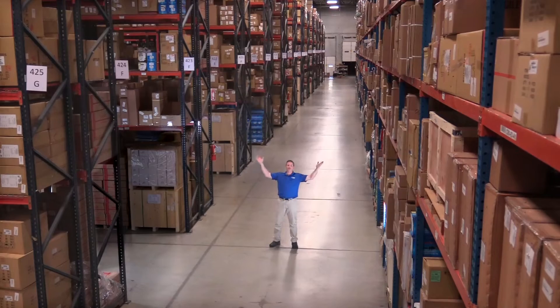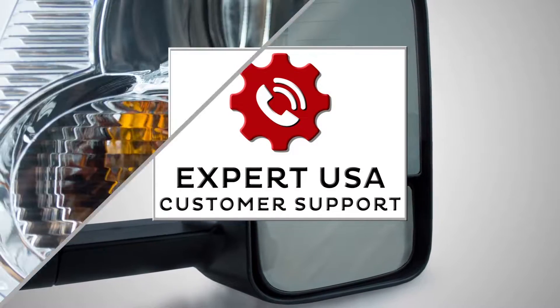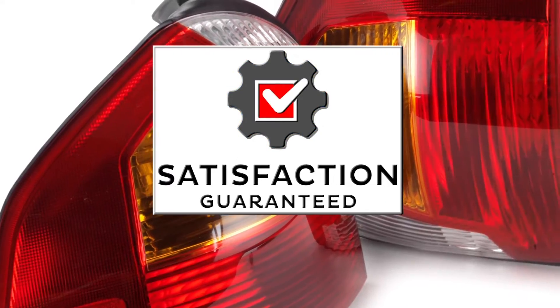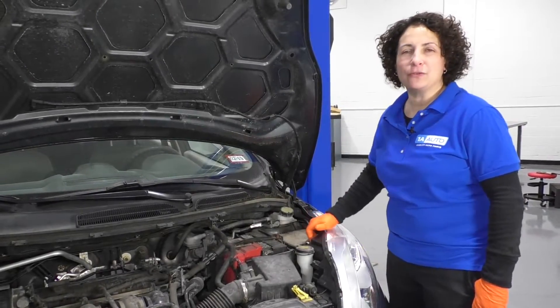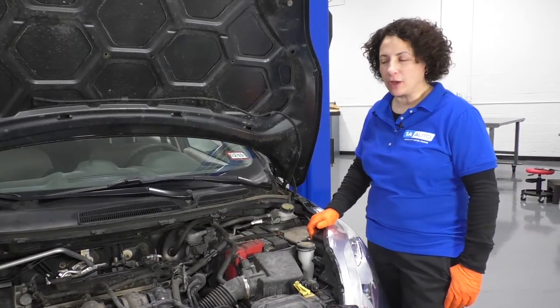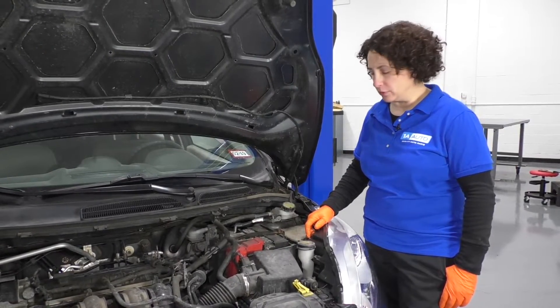Hi. I'm Mike from 1A Auto. We've been selling auto parts for over 30 years. Hi everyone, Sue here from 1A Auto, and today we have a 2011 Ford Fiesta in the shop. I got the hood open, and I'm just going to show you quickly where the washer fluid is located.